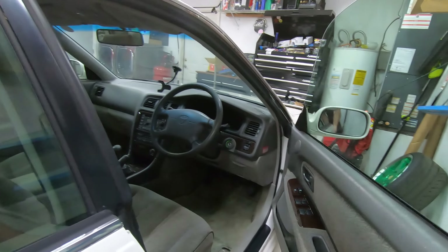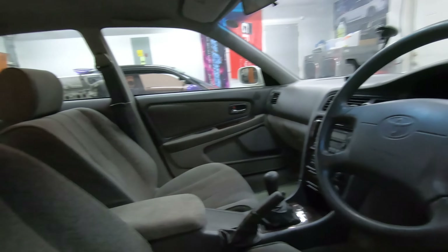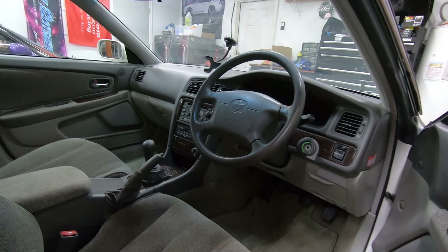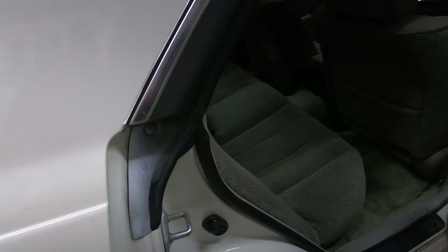Interior-wise it's decent, just needs cleaned up. I'd love to do a Tourer V interior at some point but it's going to be super expensive and difficult to source, so I'll just keep the stock interior for now. Maybe do a shift knob.